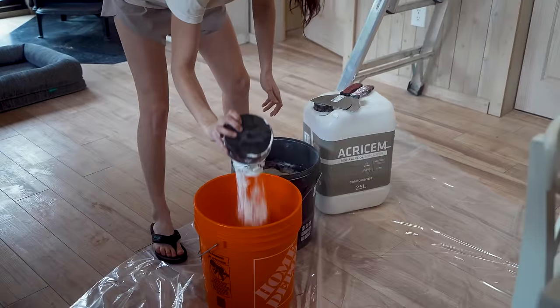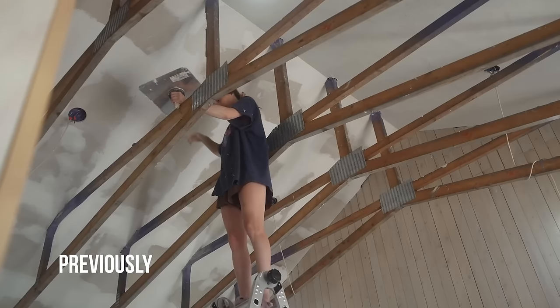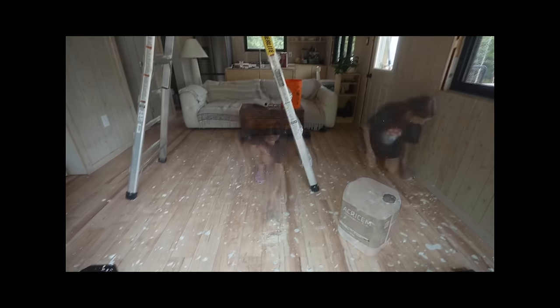You didn't think we'd paint that drywall, did you? Micro cement time! If you watch our channel, you will know all about this product. It's on our roof, it's our backsplash, all over our floors. We love micro cement. It gives a nice textured look. I also just don't like painting — I'd much rather do this. I don't know how to describe it, it's unreal. I love it.